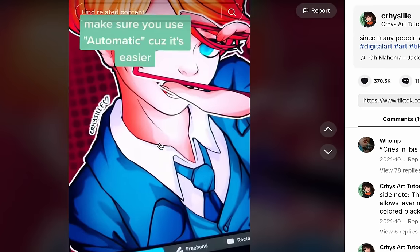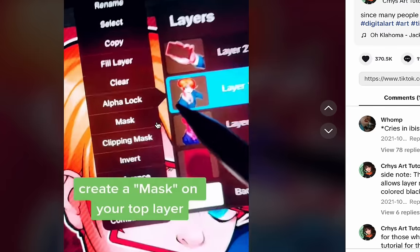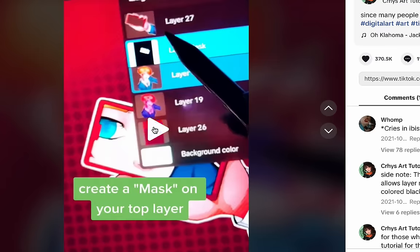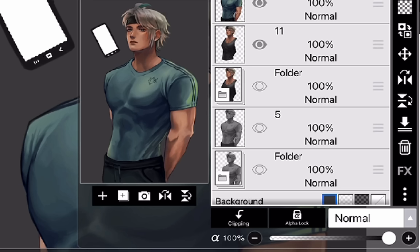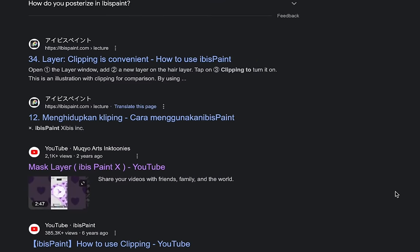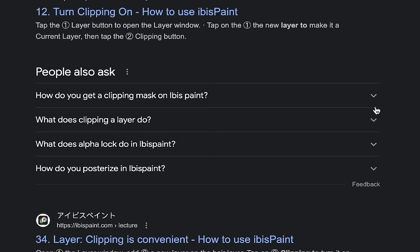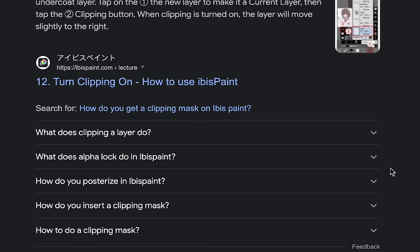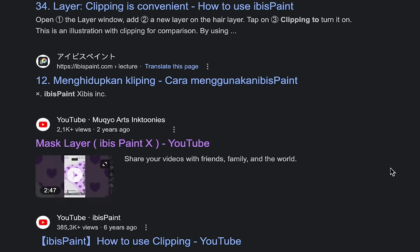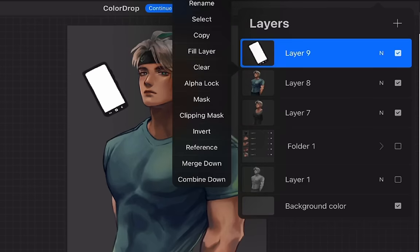The first thing to do is select the area — I have made a selection. Then create a mask on your top layer. Where is mask? After some googling, it seems that Ibis Paint doesn't have a mask function. There is a clipping mask, but that's a different type of mask. You guys can let me know if there's actually a mask function in Ibis and I just missed it.